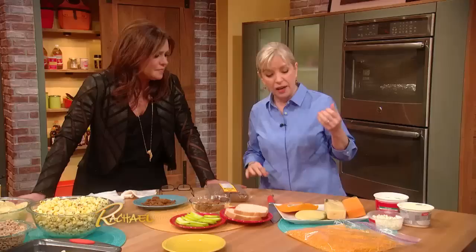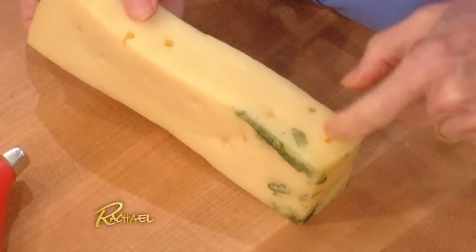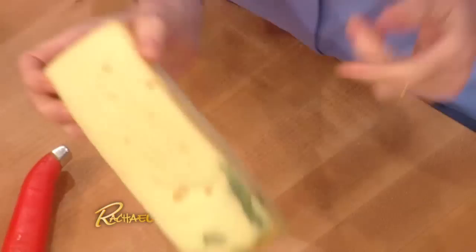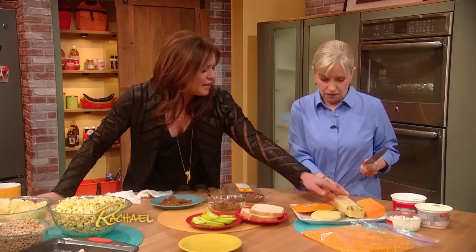But if you have a big wedge, like a semi-soft or a hard cheese — like Parmesan, cheddar, Colby, or Swiss with not too many holes — and the mold is just in one area, what you can do is just cut it. You have to get an inch away. You won't be able to save the whole cheese, but you can save a huge portion. Keep your knife away from the mold so you don't cross-contaminate.